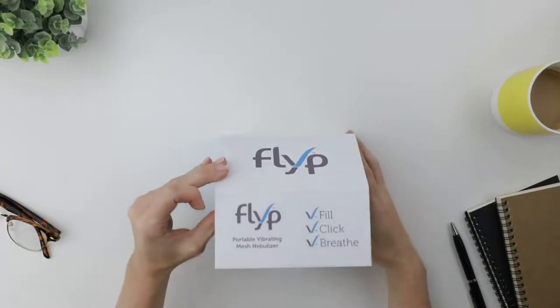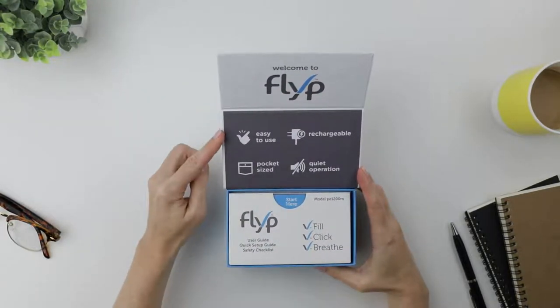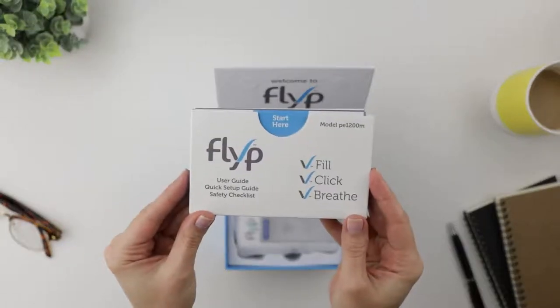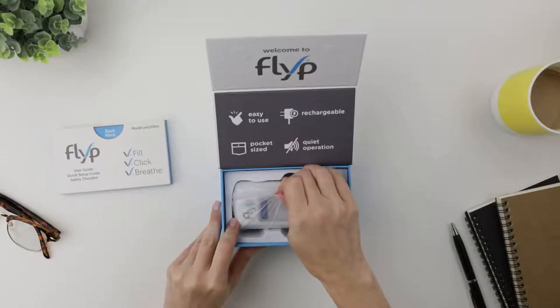Okay, let's open it up. We have some icons, the main product features: easy to use, pocket-sized, rechargeable, quiet operation. And here's a packet with everything I need to know to use it. We'll get back to that later — I really want to see this Flip nebulizer first.